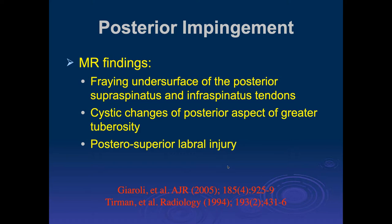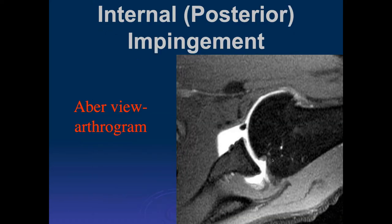Another term for this, because it occurs posteriorly, is posterior impingement. On MRI we look for fraying on the undersurface of the posterior supraspinatus and infraspinatus tendons, cystic changes in the posterior aspect of the greater tuberosity, and posterior superior labral injuries. A typical injury from posterior internal impingement in the ABER view shows where the posterior superior margin of the glenoid can impact upon the greater tuberosity, producing a little V-shaped impaction — very similar in appearance to a Hill-Sachs impaction injury. However, the mechanism is different: the Hill-Sachs injury involves the anterior inferior glenoid, while internal impingement involves the posterior superior glenoid.